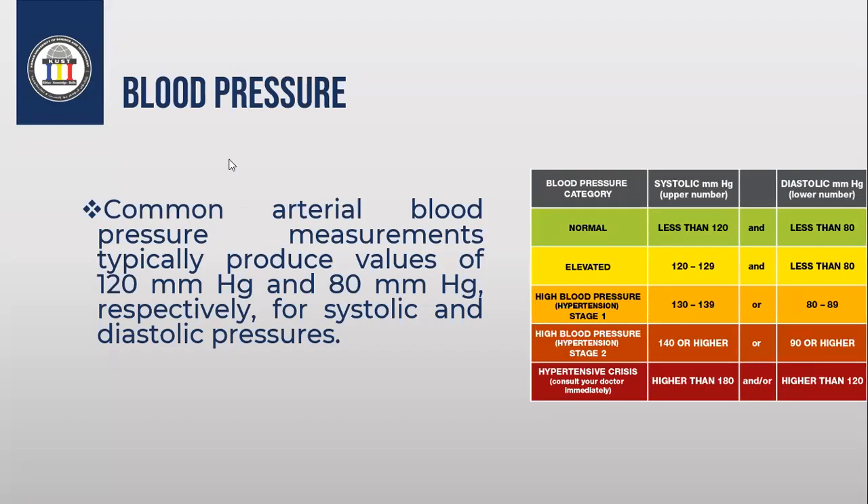Welcome again. Today we will talk about the third part, which is blood pressure. You know that we have two common types of pressure: we have systolic pressure and diastolic pressure. The systolic pressure is typically around 120 millimeter mercury, and the diastolic pressure is around 80 millimeter mercury.